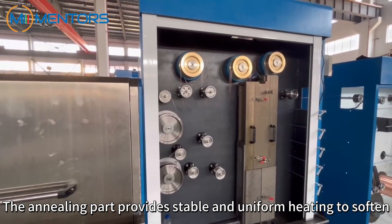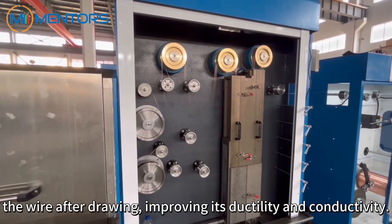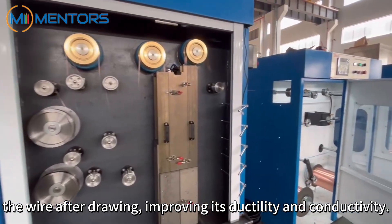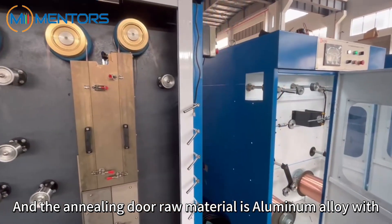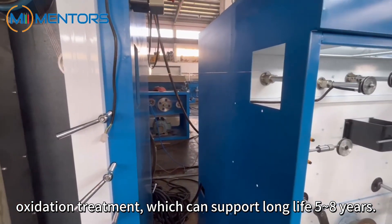On-line annealing part. The annealing part provides stable and uniform heating to soften the wire after drawing, improving its ductility and conductivity. The annealing door raw material is aluminum alloy with oxidation treatment, which can support a long life of five to eight years.